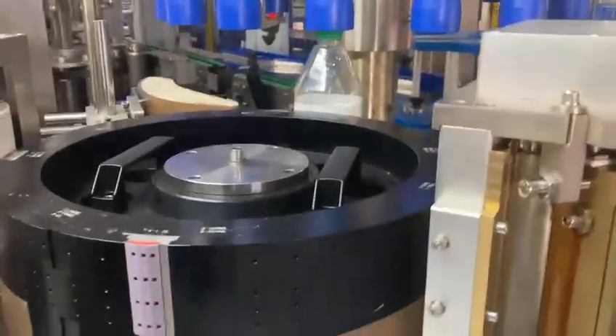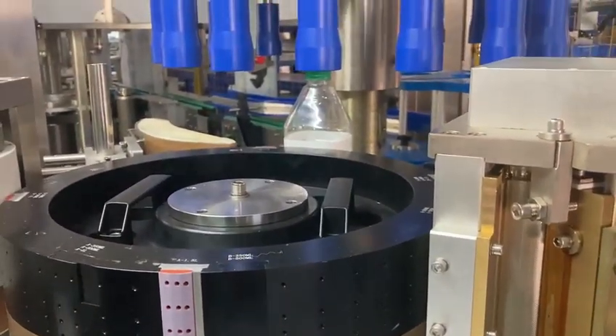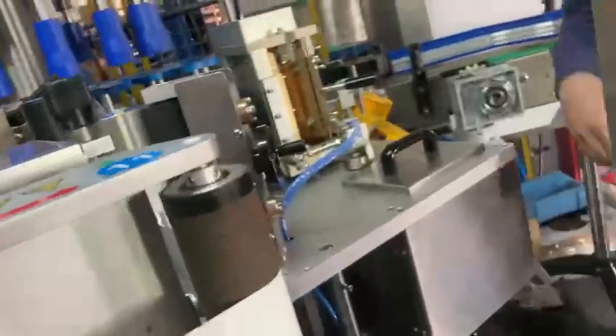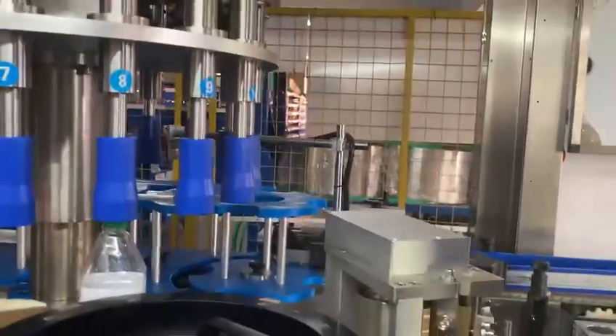We need to move it to this side. Now we are also aligning the four points to the same line. We need to remove it and move it to this side.